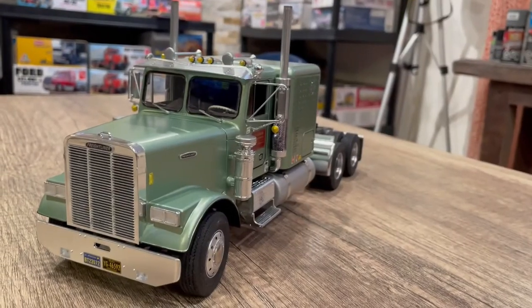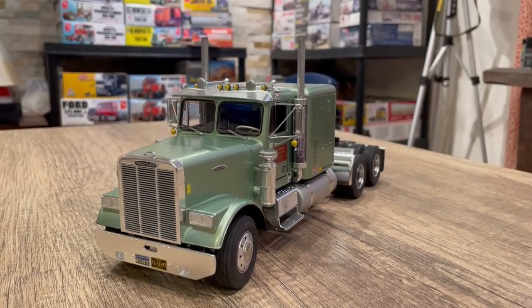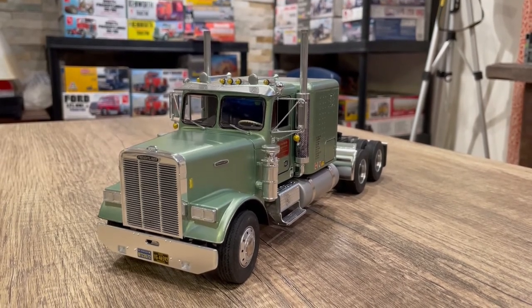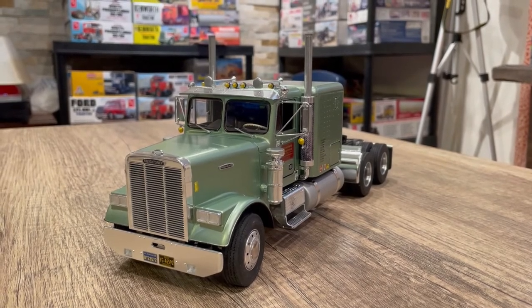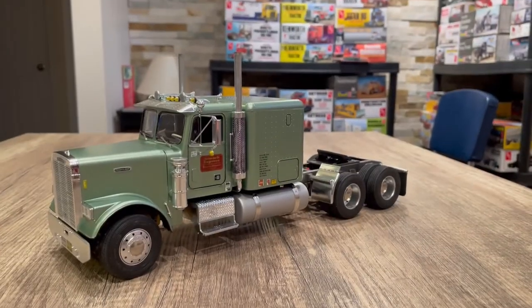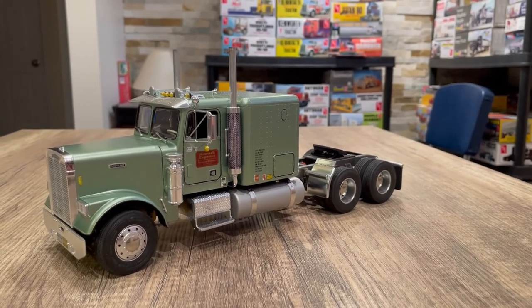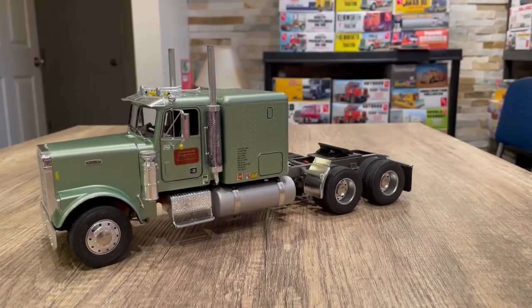Getting back to the Freightliner — it was a really fun build. What I'm going to do is use the Ertl re-release from Round Two, the Great Dane trombone trailer. It has a 40-foot tandem trailer and I'm not going to modify it — just stretch it out. This truck is going to have that to pull behind it, which I think should look pretty good. I'll probably put Alcoa wheels on the trailer.